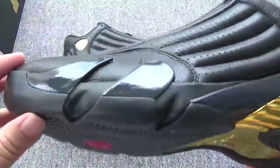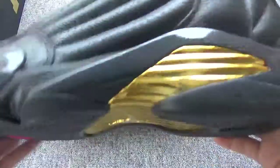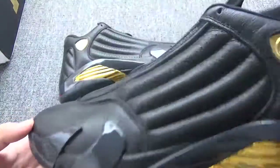You can check this design. It is so hot. And with the golden on this part, I love this pair more.